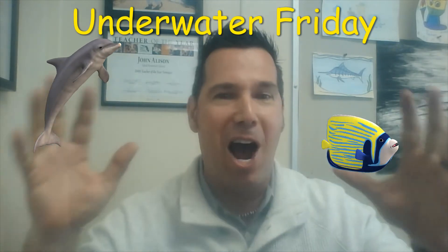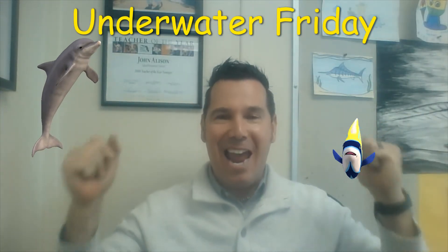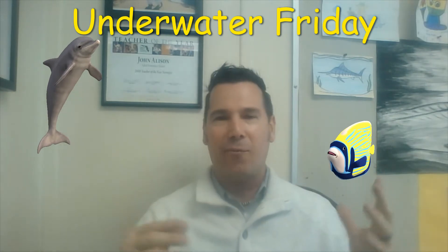That's right, it's Underwater Friday! On Fridays for Underwater Friday, I show you how to draw an underwater creature. If you're watching this video, you've already had me this week, so this is your second time in art. We do something really fun and cool and special. Today's underwater creature — you already know it — it's a blue marlin, and I'm so excited about this!